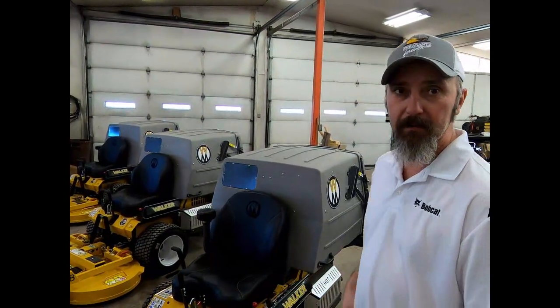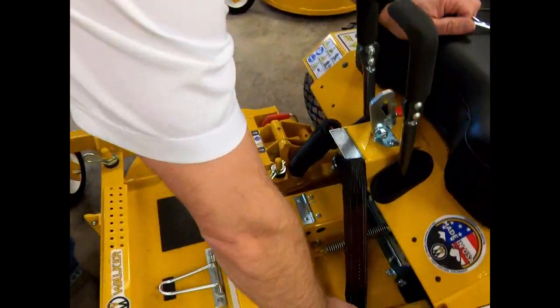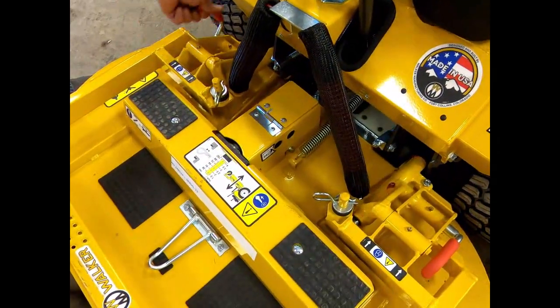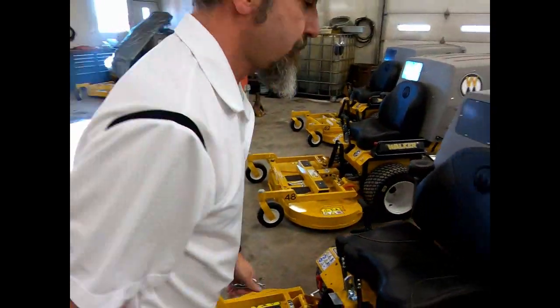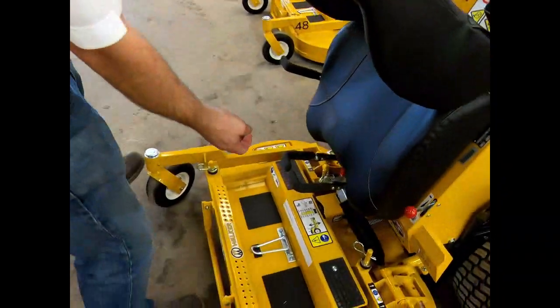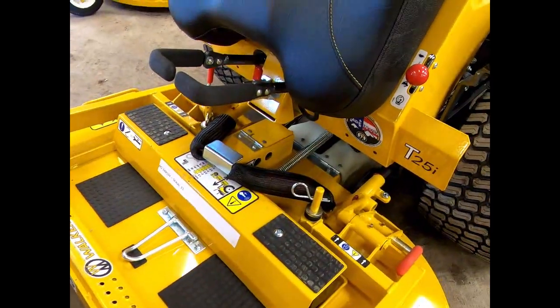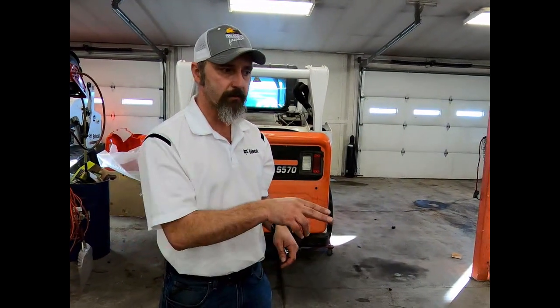First off, the deck is interchangeable. I don't know if any other mower manufacturer does anything like this, but you remove this smaller deck, release a few things, and pull it off. On this particular model — the T25i, which is the most common model we sell — this is the one you'll see in the back of most professional lawn care guys' trucks. You're able to go from 42 to 52 inches in deck size.